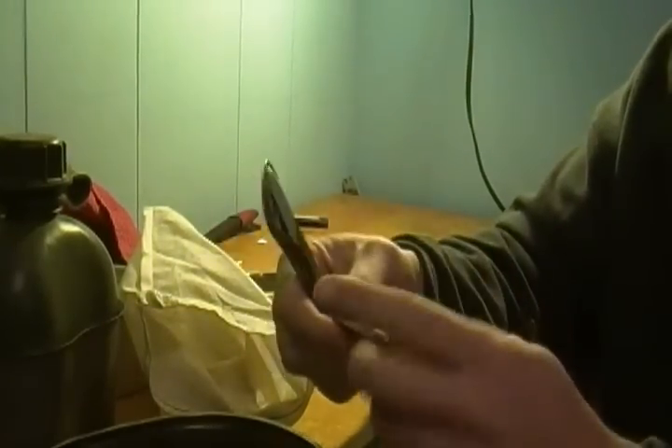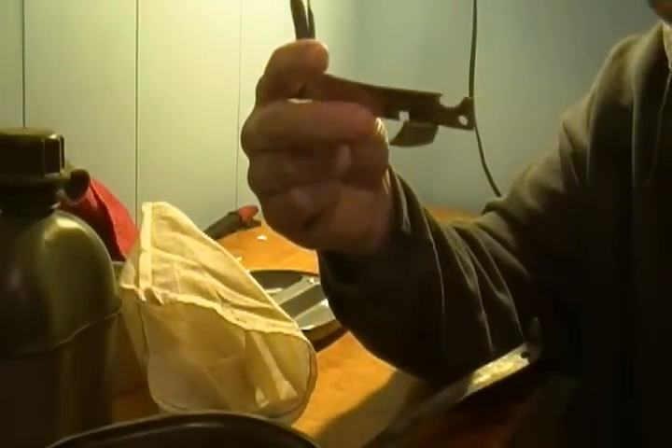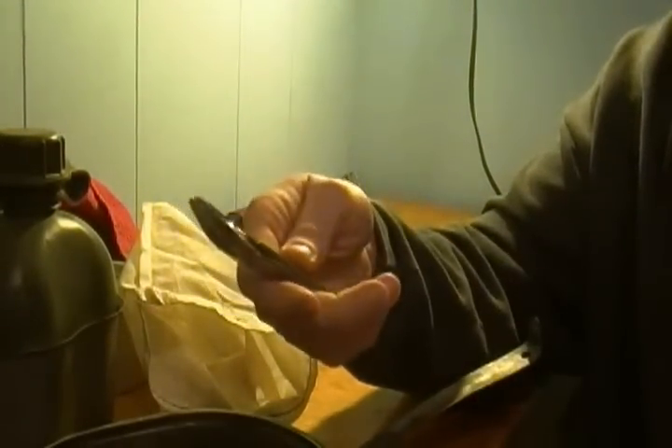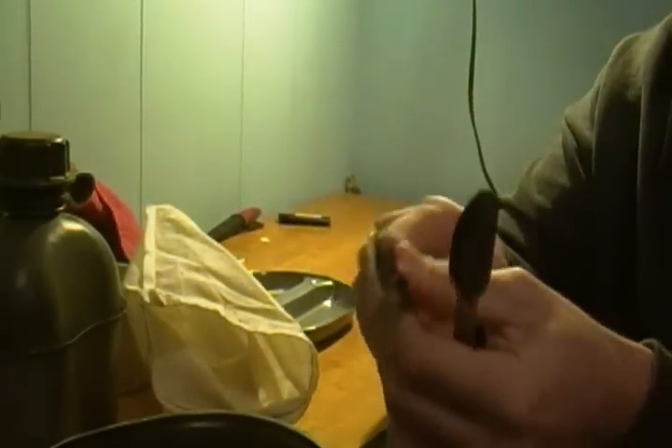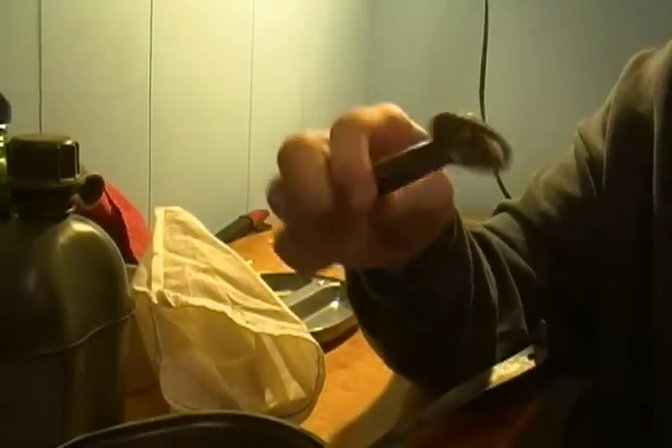For utensils I carry a cheap two-dollar can opener, and then a set I picked up at K-Mart for a couple bucks — it has a knife, spork, little spoon, and big spoon for stirring noodles and whatnot.